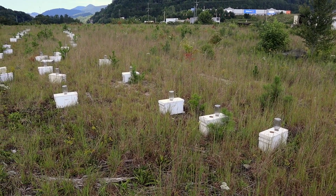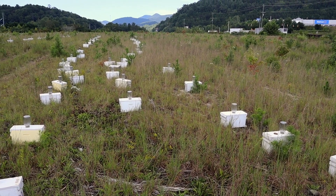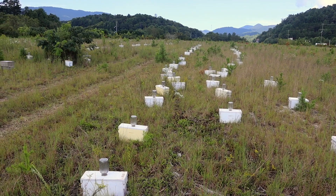As you can see here, we don't pay much attention to creating nice, perfect, beautiful lines with our queen mating nucs. A little bit of a change-up in angle, several feet apart — I think that gives you better mating than having everything perfectly in a row.